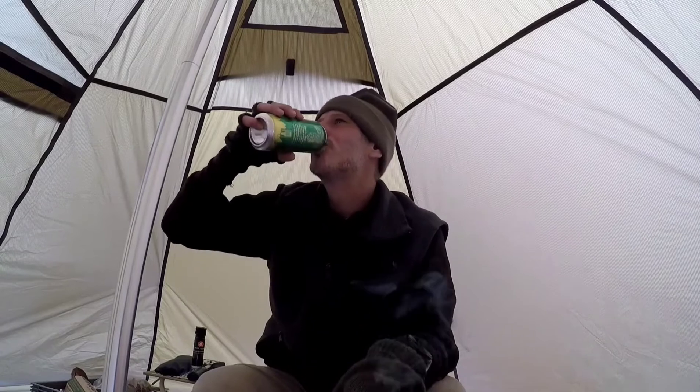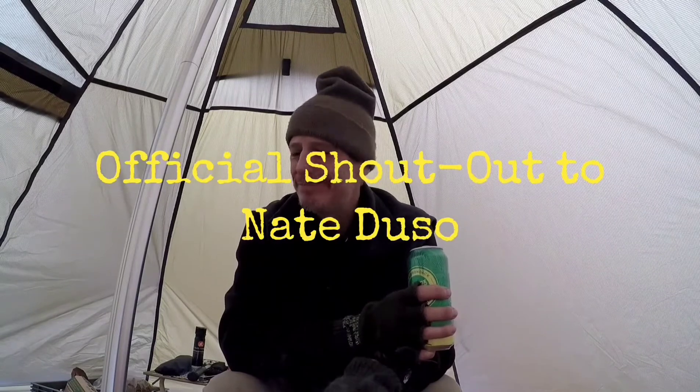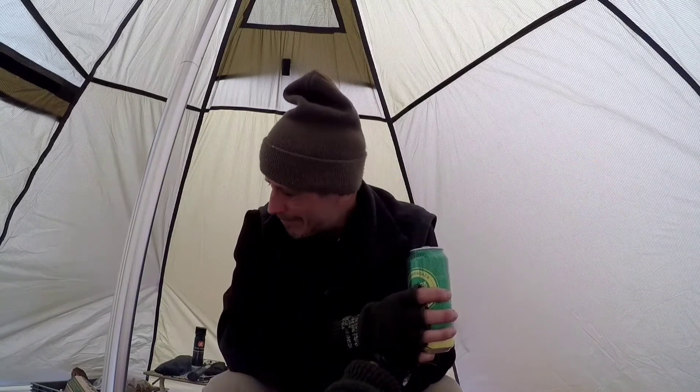Oh, I am loving this! Why didn't I get into this years ago? Holy cow. You guys all know what time it is — that's right, first beer of the day. I had to drink a toast to Nate, because he's the guy who got me into this hot tent thing.